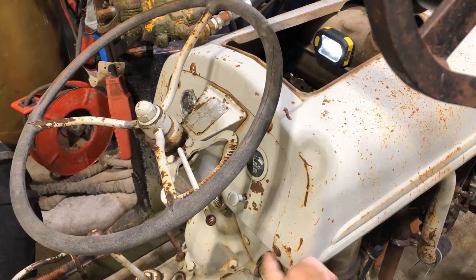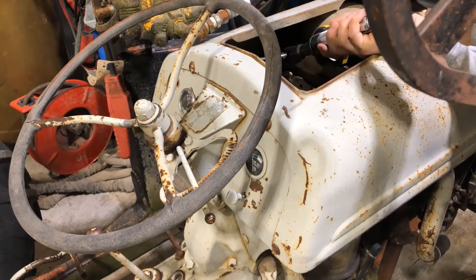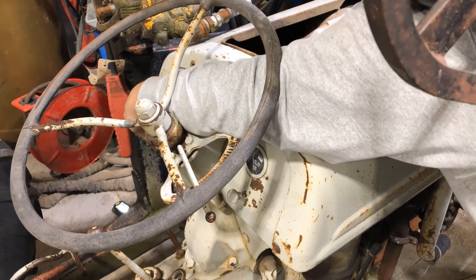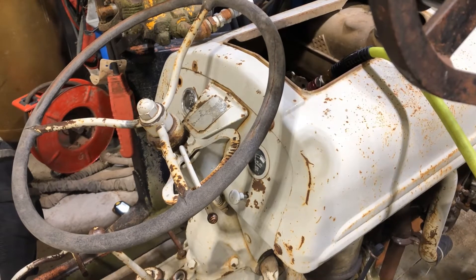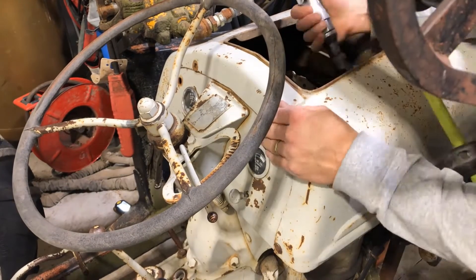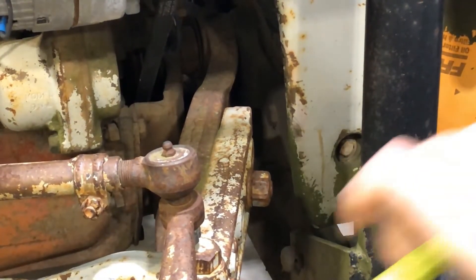We got to take out these four bolts here in order to get that hood off. They might be a pain — they're like a square drive. Next is on the front of the hood here, and take these lower bolts out.